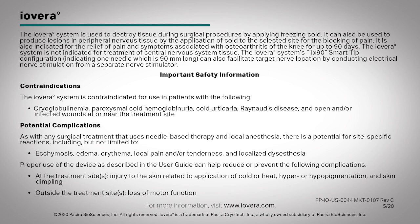The iovera system's 1x90 smart tip configuration, indicating one needle which is 90 millimeters long, can also facilitate target nerve location by conducting electrical nerve stimulation from a separate nerve stimulator.